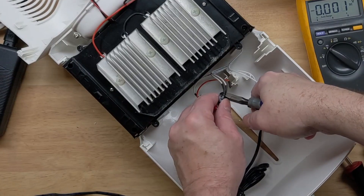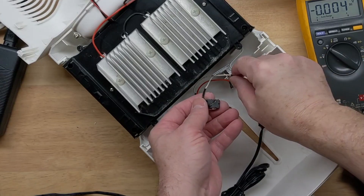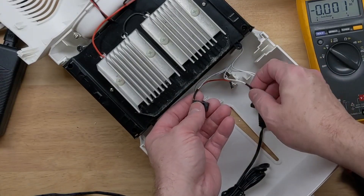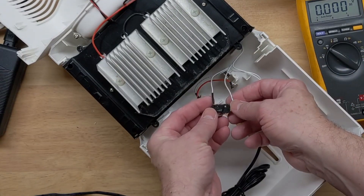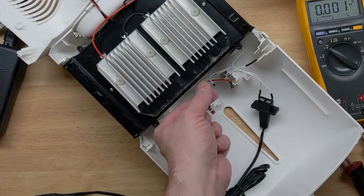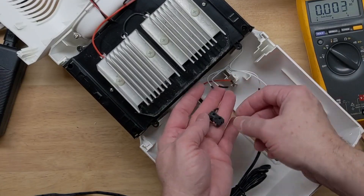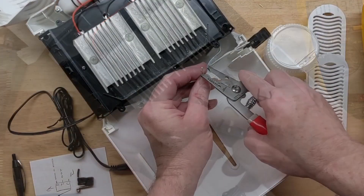I know this switch is faulty, so we'll swap it out. I might go ahead and swap both while I have it on the bench. There are no screws — these slide out easily, but they are the solder type, so we do have to cut the wires and then re-solder them onto the new switch.